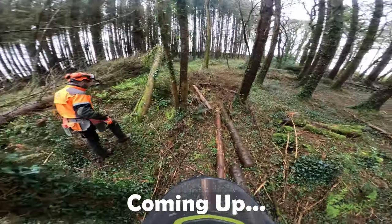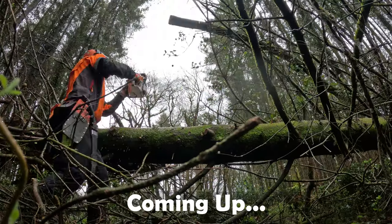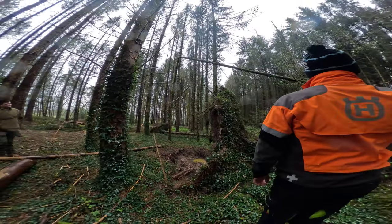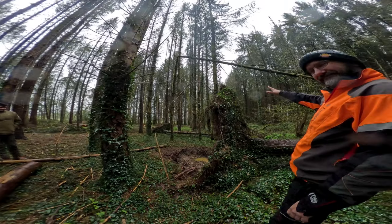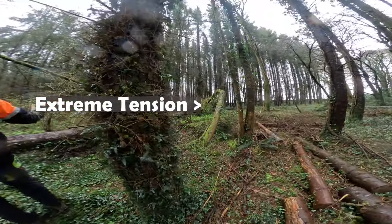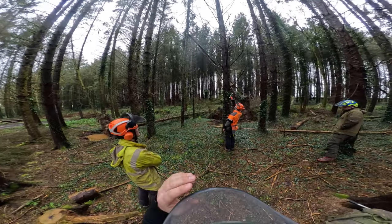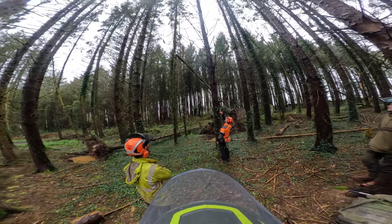You've got a snap branch there, look. This is flipping perfect — it's like everything in one. There's no way we want to waste it. If you look at there, do you think that'll snap off there if we pull it? With a winch? Probably, yeah.